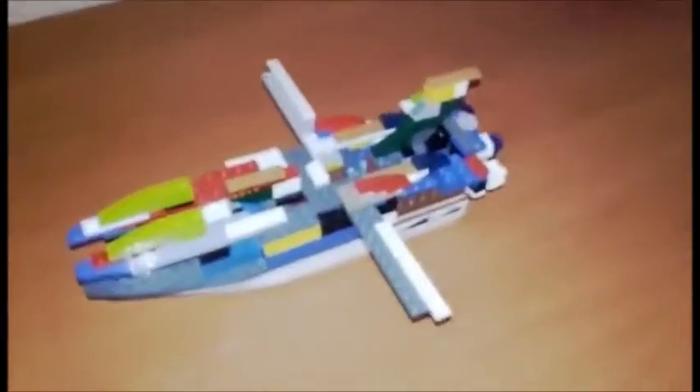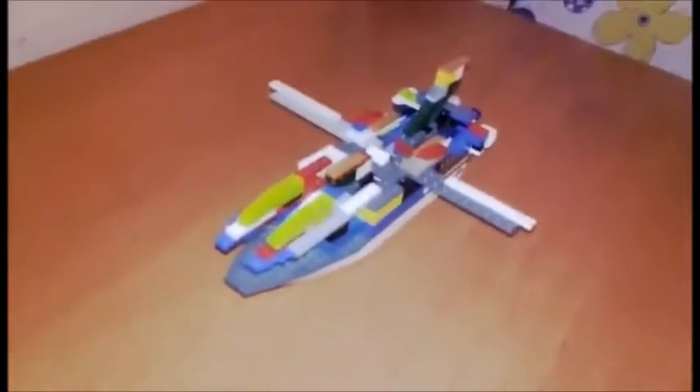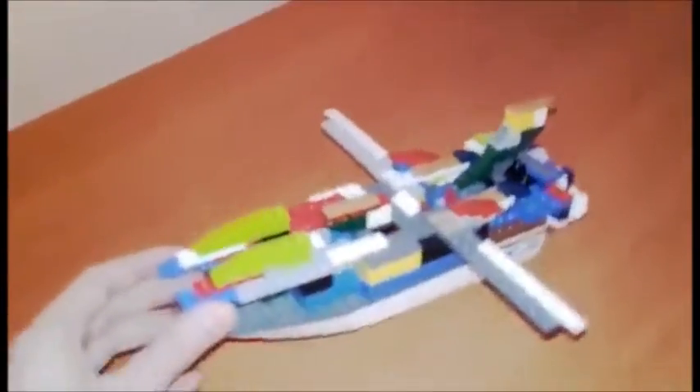What is up everybody, welcome to another LEGO Star Wars set review. Today I'm going to be reviewing my custom-made LEGO Confederacy Frigate, or the Manificent Star Frigate.